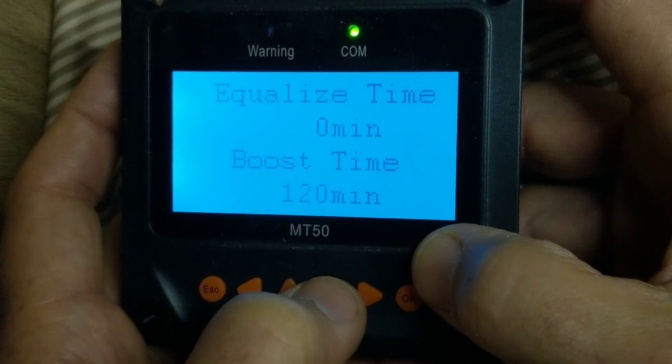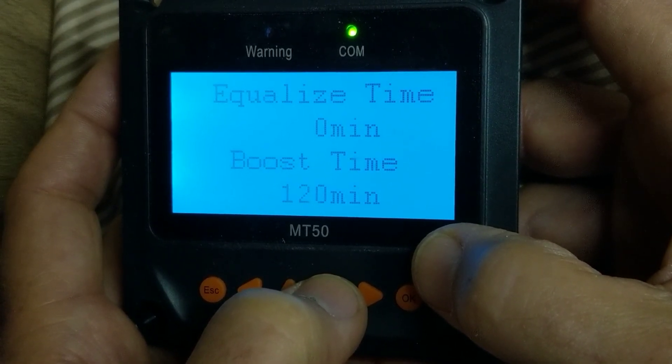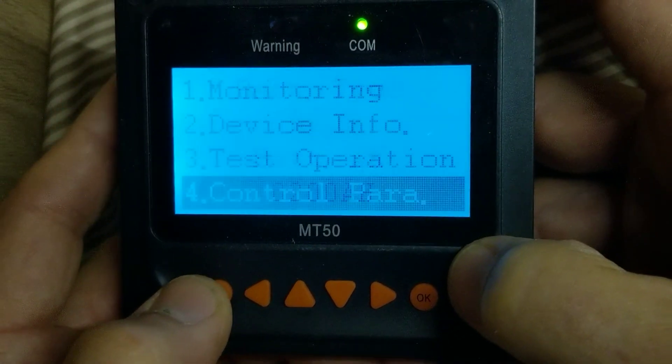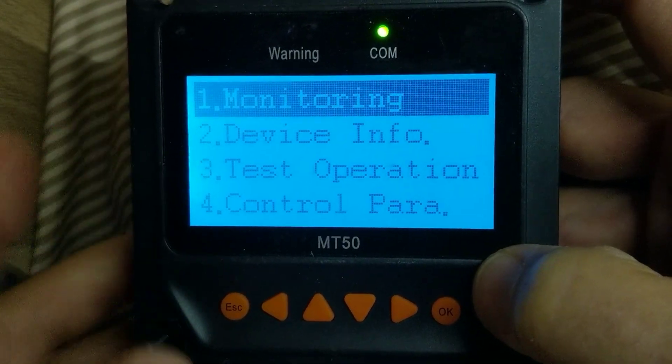Boost time doesn't matter because the voltage is so low, but I left it at 120. We're back to the top again. I press Escape and Escape again, and we're good. And there we've done it.